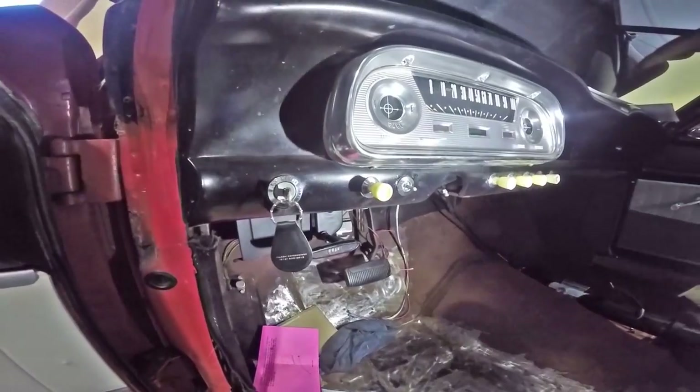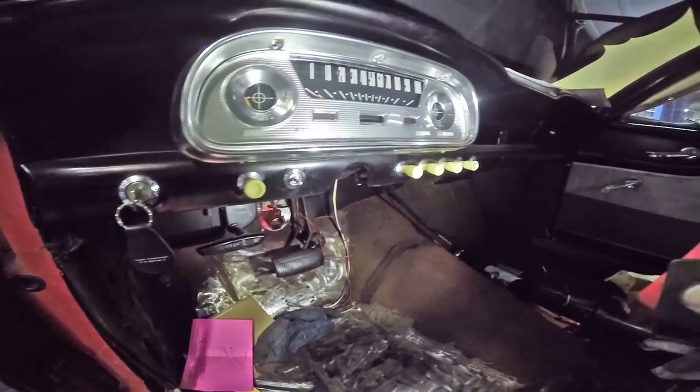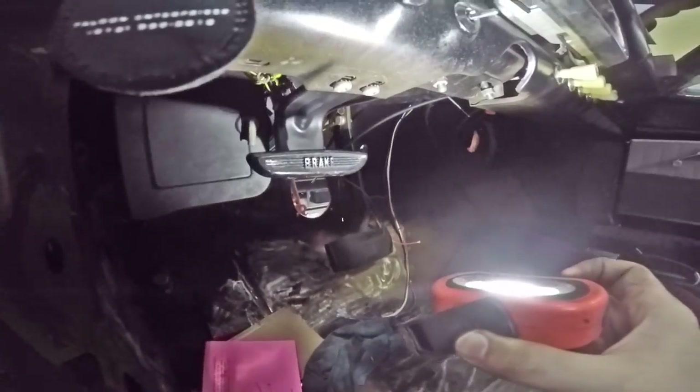Why did Ford make it this way? What problem does this solve? The only thing I can think of is that somehow this saved like eight seconds in the manufacture of the Falcon. Someone on the assembly line only had to reach into one box, pull out both knob things and put them in. So that doesn't come out — there's no grinder small enough to get in there. You'd have to take the entire dash apart just to have enough working room to cut the end off that bracket to get that knob out of there.